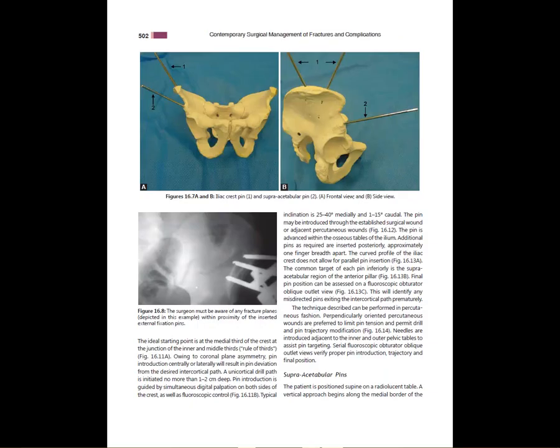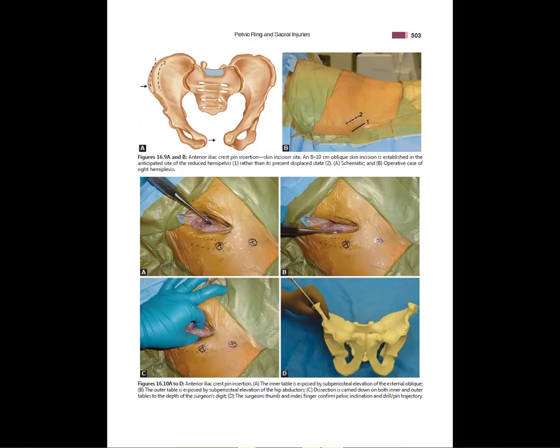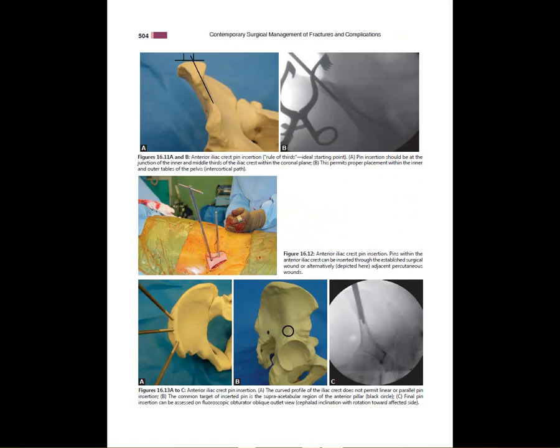This section on X-fix goes very thoroughly into everything you need to know about pelvic X-fix pins — where you place them, super-acetabular pins, crest pins — with tips and techniques to make sure you do a nice job and don't miss the pelvis. When you place these pins, it's not straight down or straight across; there's an angle you have to put them in. You can check imaging to make sure you stay within the tables.